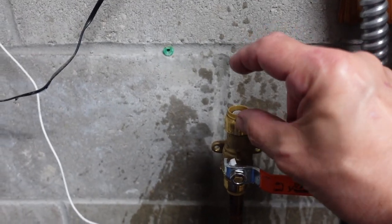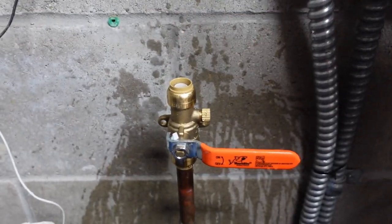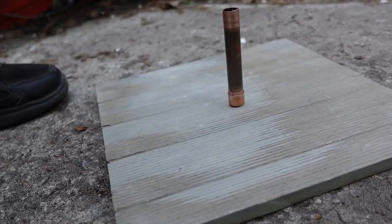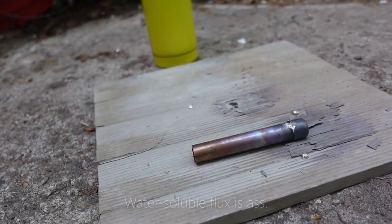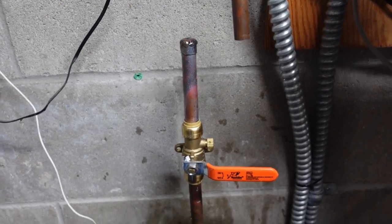What I'd like to do is make a little piece with a stub cap on it, just to make it look pretty and so there aren't issues here. A little stubby, but it ain't pretty — it'll work for now.